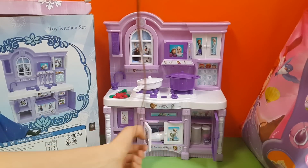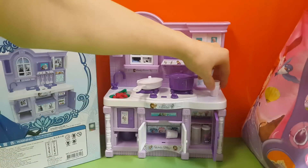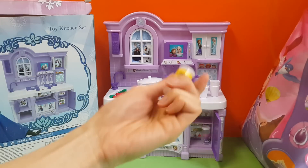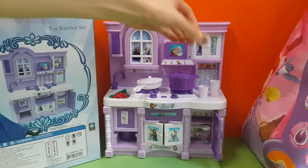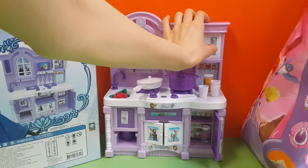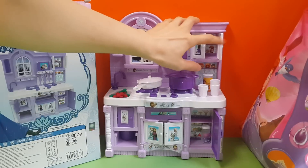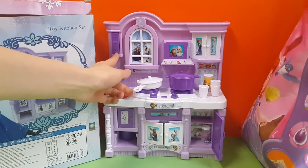This looks like a sauce cabinet. It also has cups in it — there are a lot of cups here. We have some orange juice! You can serve it to your guests if you have guests over. Do you guys like orange juice? And there are other sauces in here, and there's a telephone in here.